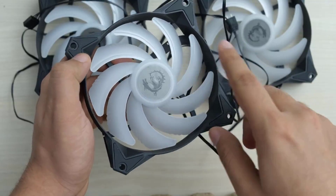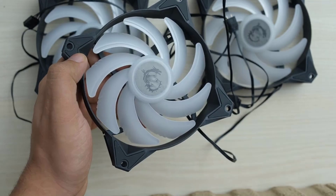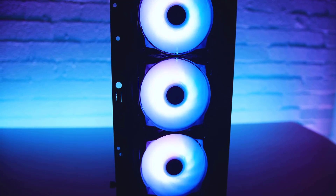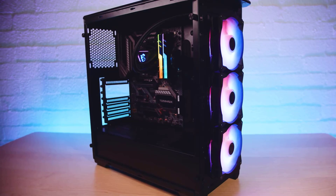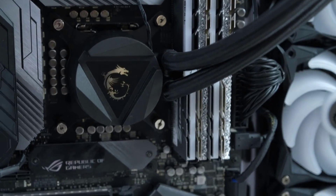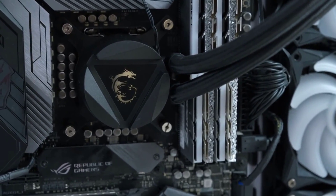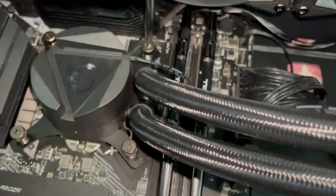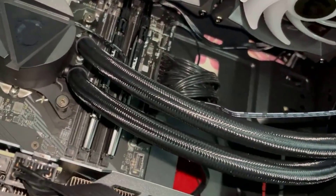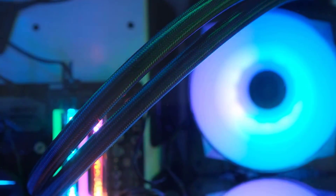Triple ARGB Fans: three 120mm ARGB PWM fans provide excellent pressure and airflow while generating very little noise. Evaporation-Proof Tubing: 400mm water cooling tubes comprised of triple-layered netted plastic concealed beneath reinforced mesh sheathing ensure that water stays inside the closed-loop system at all times.